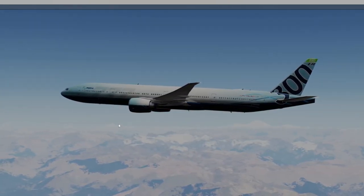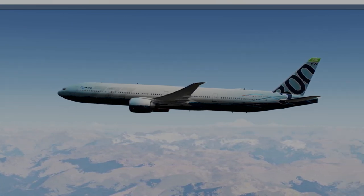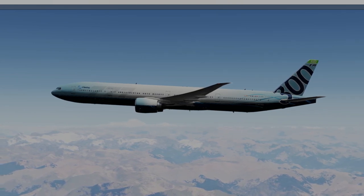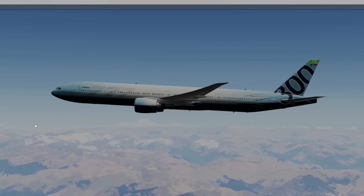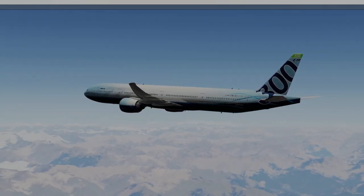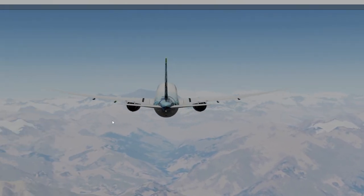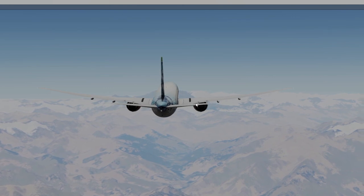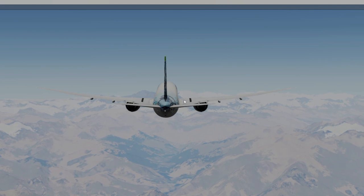Mount Everest — I think it's that one right there — 29,000 feet. Not entirely sure. Nepal is over there, Pakistan, and Nepal/China out that way. No-fly zone up here. Over here is Afghanistan, and up in here somewhere is where we're going to lose pressurization and start our divert.